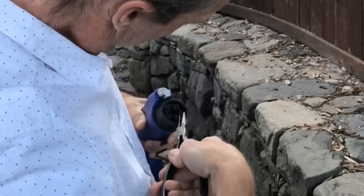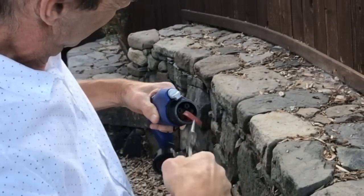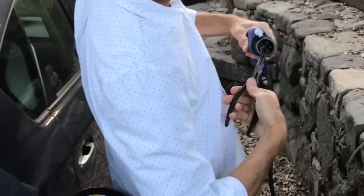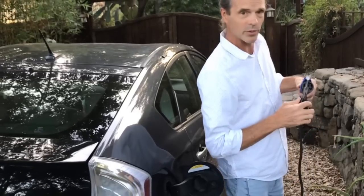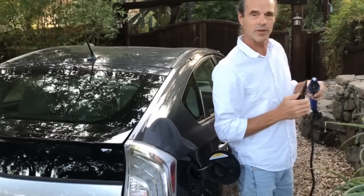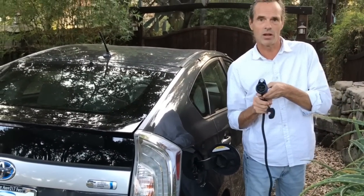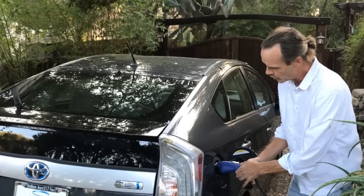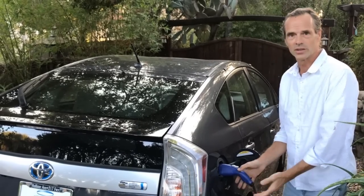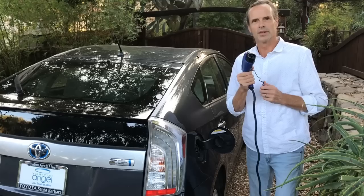This is what Toyota is instructing their techs to do — in other words, they're not even putting a replacement one in here after they take this out. This is the way that all of the new models come anyway, without one of these gaskets. So now you just put it in there and it just clicks like it's supposed to.